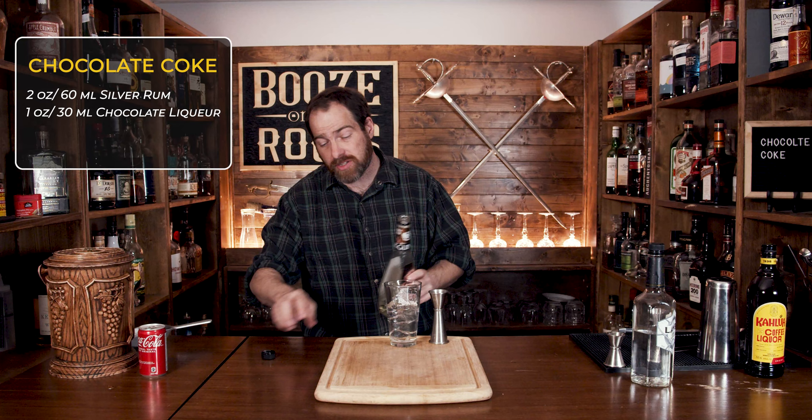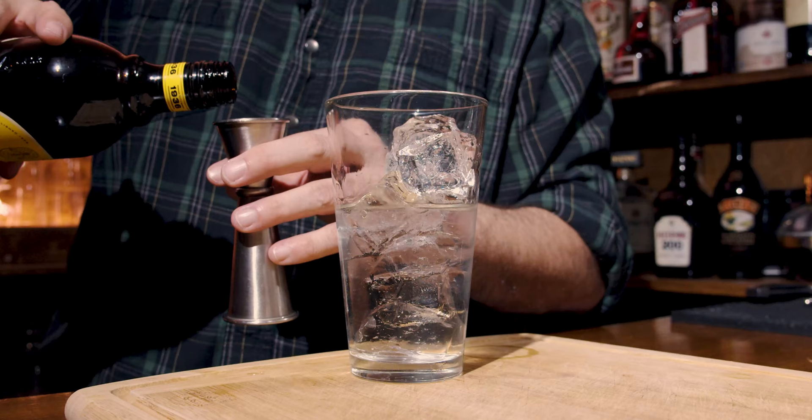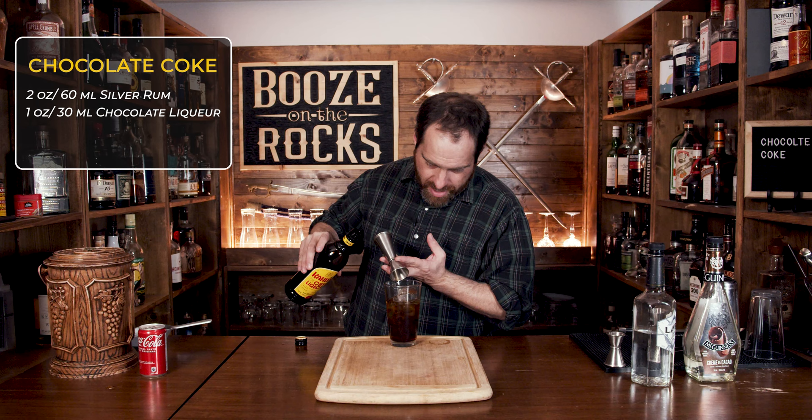Your next ingredient is a coffee liqueur. All I have is a little bit of Kahlua, but if you're looking to minimize the added sugar in this, you might want to use something like a Mr. Black or Tia Maria. This will continue with that sort of sweet, syrupy flavor that you would expect from any kind of cola. We're going to use a total of one ounce or 30 milliliters.